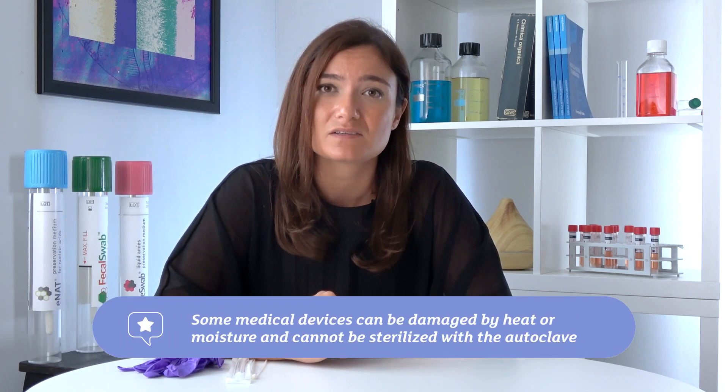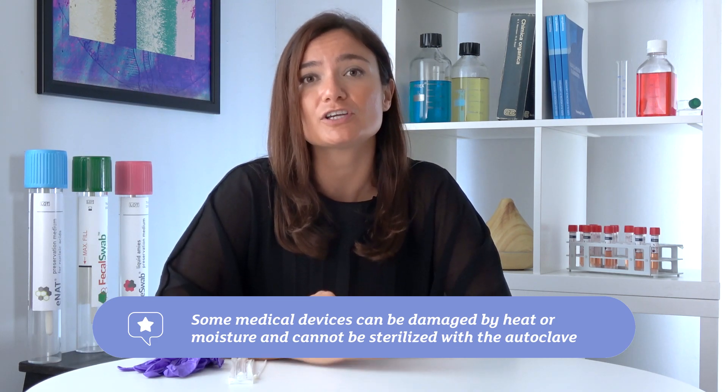You would be curious to know how sterilization is performed. Sterilization is an extremely complex procedure that is strictly regulated by national and international laws, and there are several methods to perform it. One of the most common is to sterilize medical devices using high temperatures with an instrument called an autoclave. But some medical devices can be damaged by this procedure since they're sensitive to high heat and humidity. Therefore, here at Copan, we use two alternative methods: one is defined as irradiation and the other as sterilization with ethylene oxide.